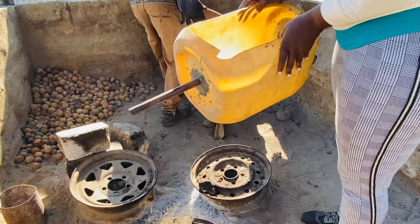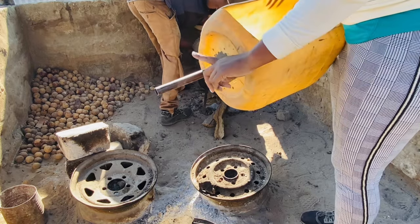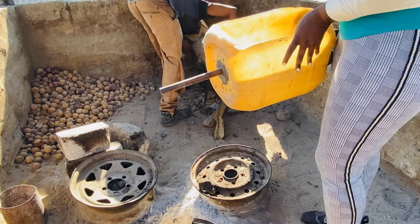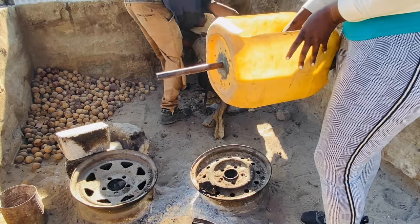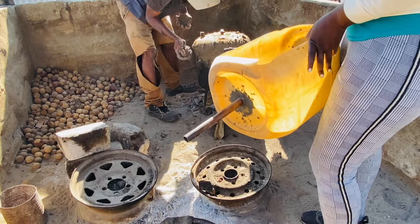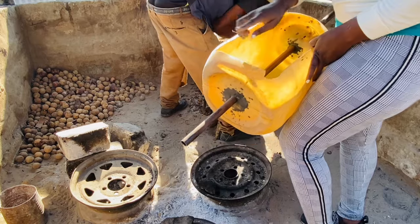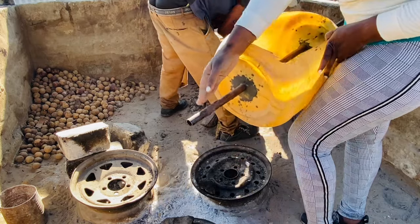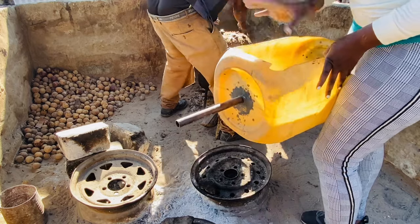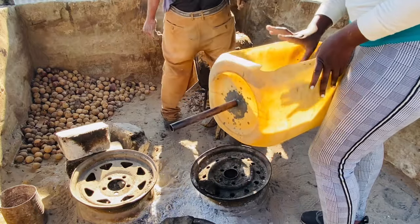So this one acts like a cooler — okanjebo is where the liquor passes through from the pot to the bottle. And we put water here, so you need to be refilling the water for this thing not to burst. You need to be replacing the water when it becomes too hot, then you replace it.